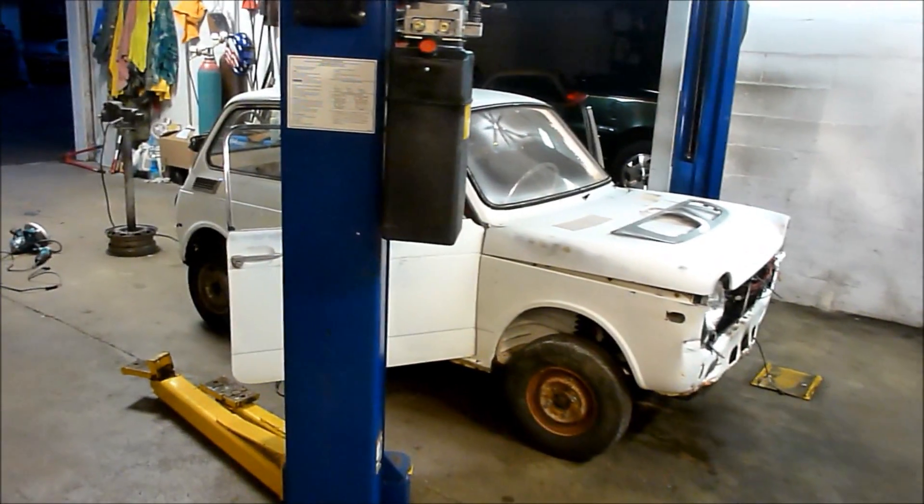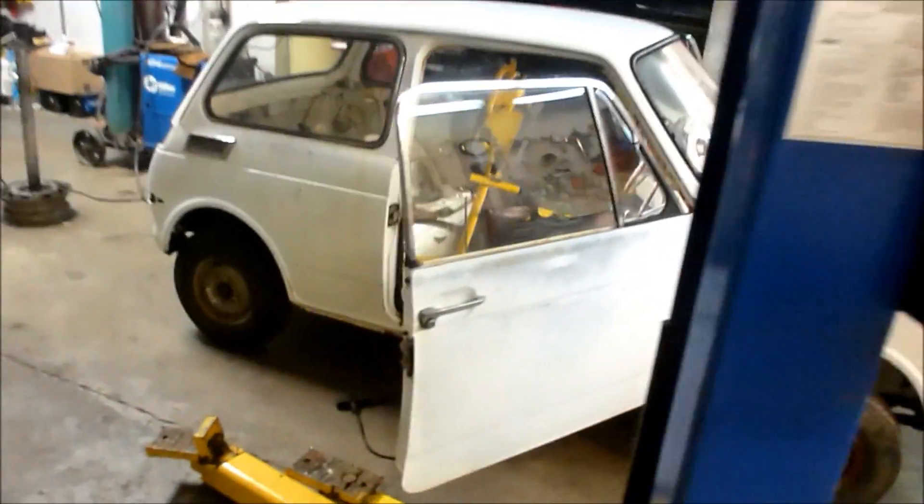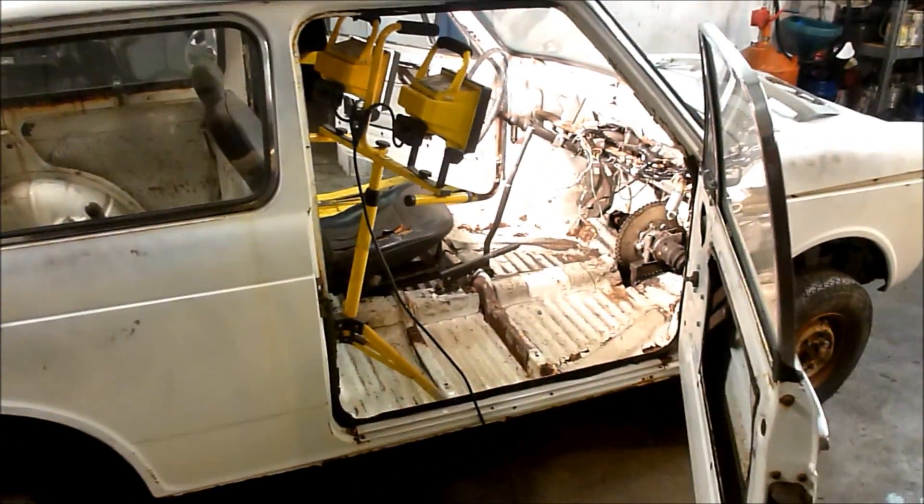Well hello! Working on the Honda N600 with a motorcycle engine, and doing a little shifter fabrication that I'd like to share with you.